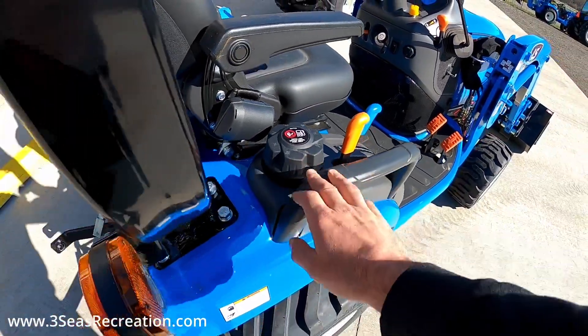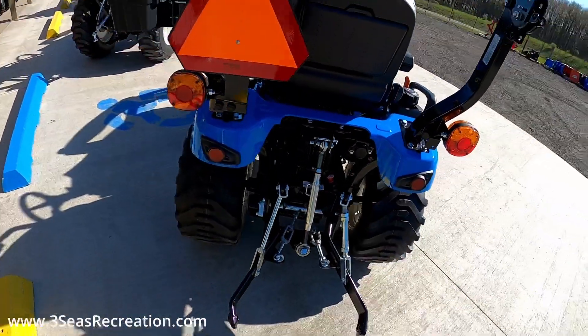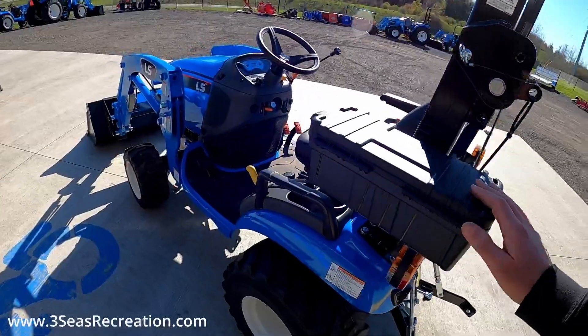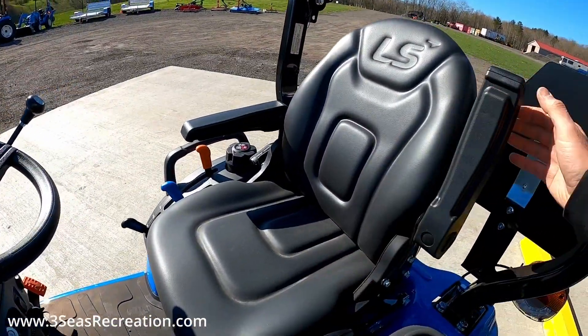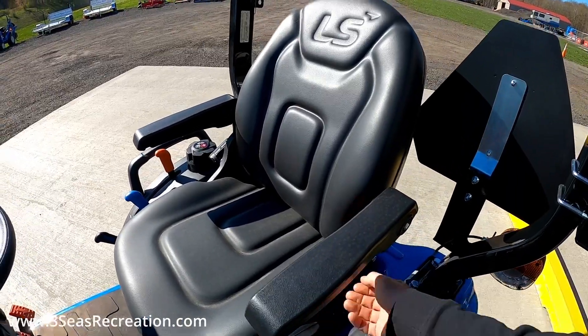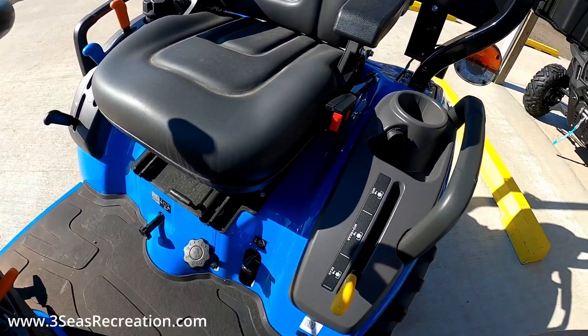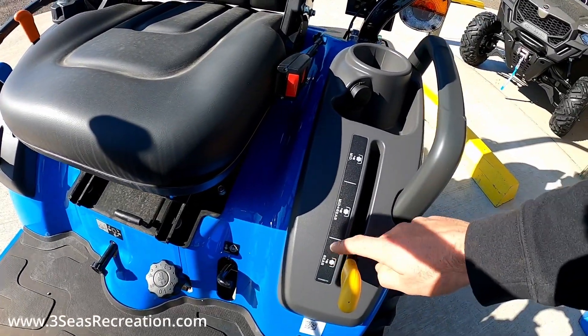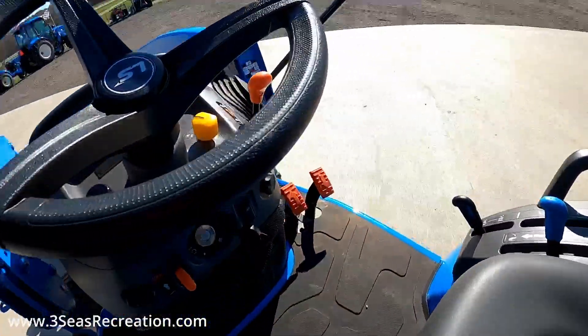Our diesel on the 125 goes in here. We have our three-point arm around the back here. It does come with a toolbox — they all have that. This series has a really nice seat with an adjustable backrest so you can tip it forward and back. We have three different modes for our rear PTO: you can have rear, mid and rear, or mid only, and we activate that over here on the dash.